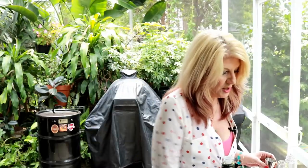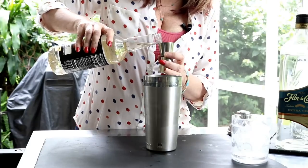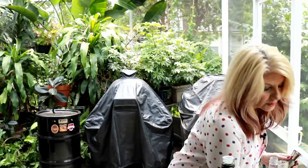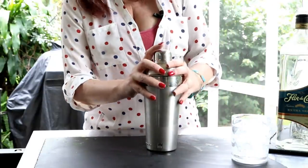Bam, it's in the shaker. We're going to use a half an ounce of orgeat — this is just an almond syrup with almond extract. We are going to shake, shake, shake this up.